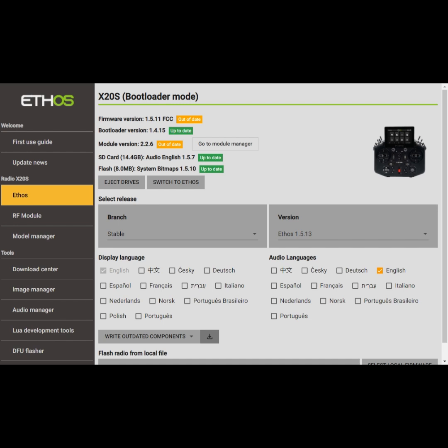Hey everybody, it's FreeSky Steve. This is a quick tip for updating your Ethos-based transmitter. I did want to get the word out. I've recorded this video before and I'm going to make an even shorter version of it.